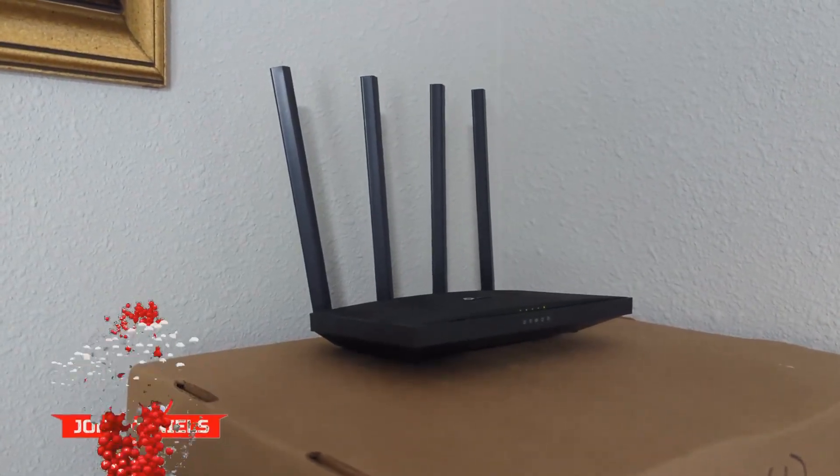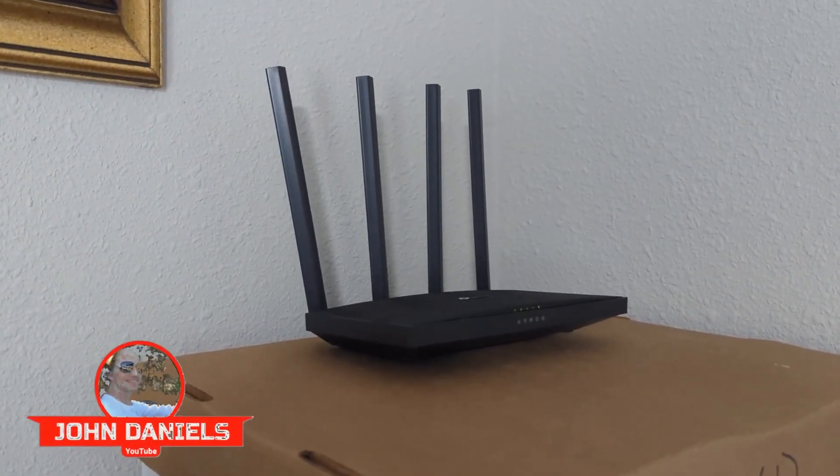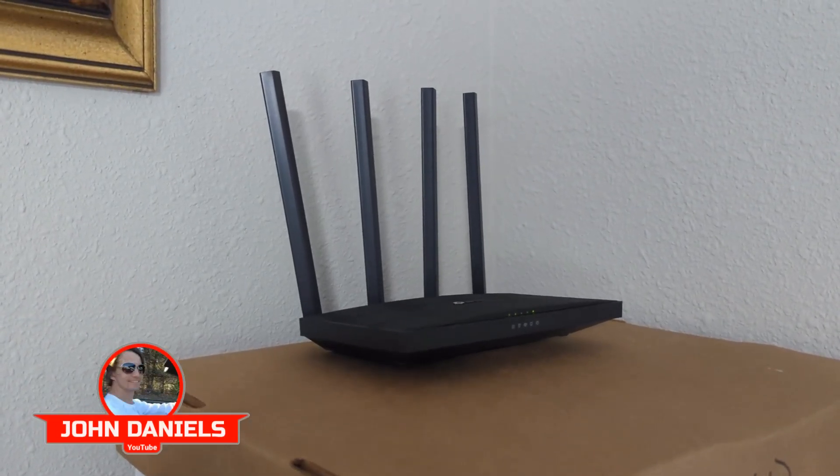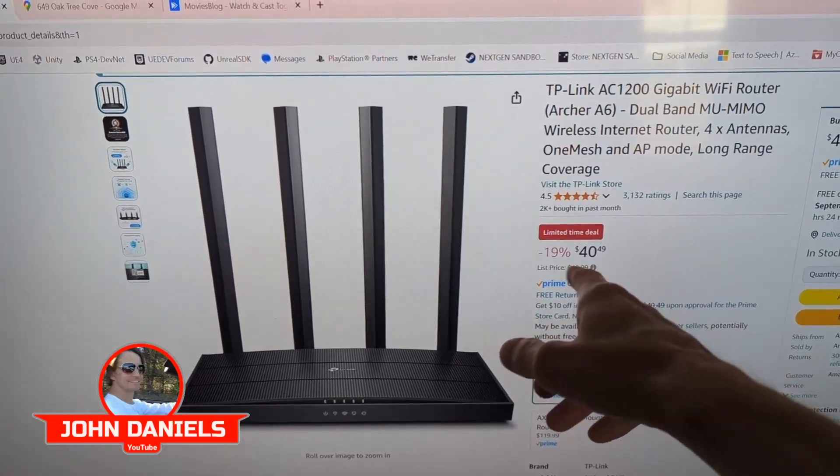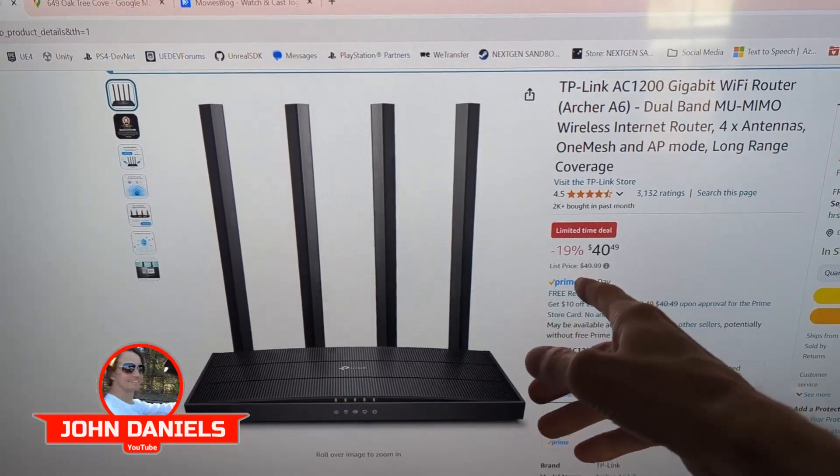This is a review of the TP-Link AC1200 Gigabit Wi-Fi router. This works great with Spectrum. You can get it for about 50 bucks — it's on sale now on Amazon at 19% off.